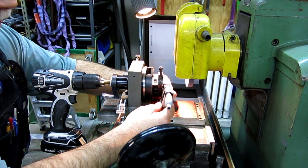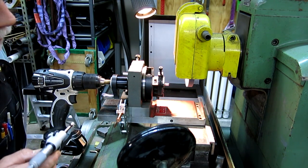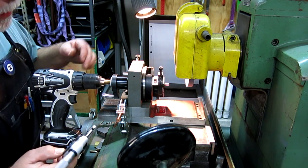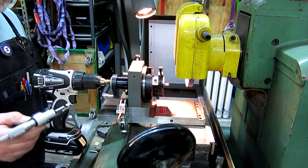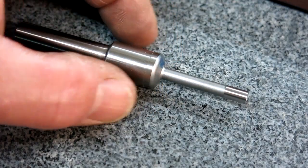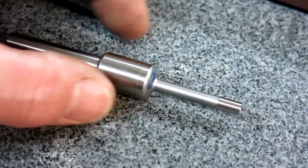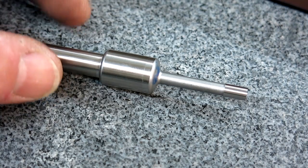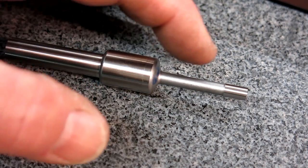That's about freaking perfect right now. It's a little oversized and what we're going to do is lap that diameter just for fun. Here's where we are right now — they're kind of holding themselves together because this one's slightly magnetic. We've got all the cylindrical parts ground.